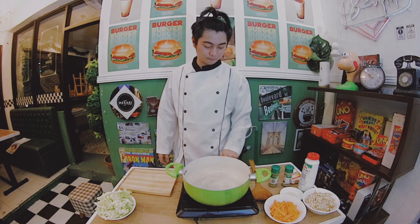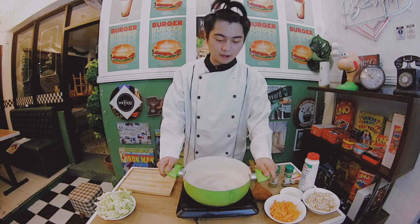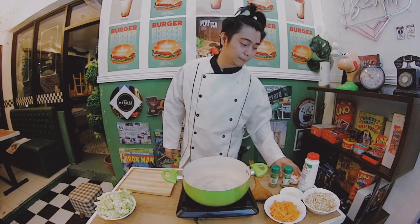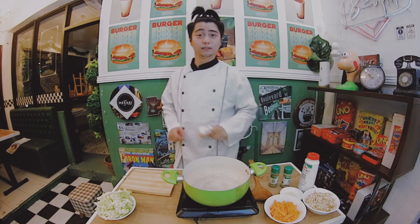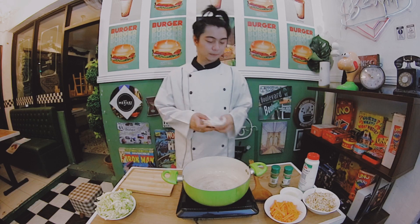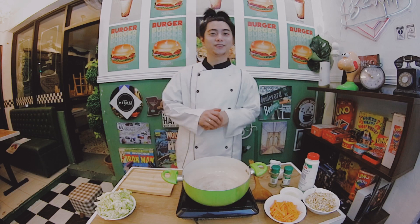We'll heat the pan just a little bit. We shouldn't use too strong a fire because the butter might burn, and if it burns, it will affect the taste of what we're cooking. Okay. Is it hot yet? To check if it's hot enough, we just touch it — joke lang.